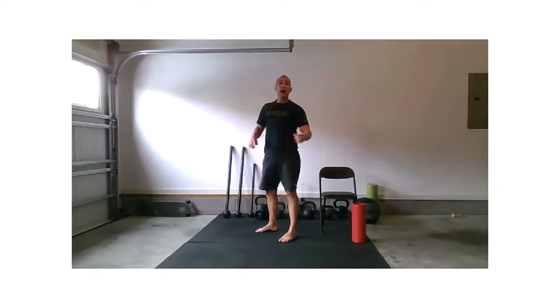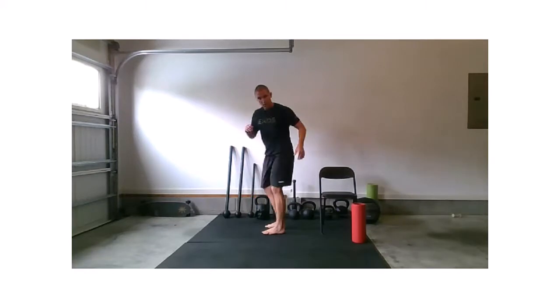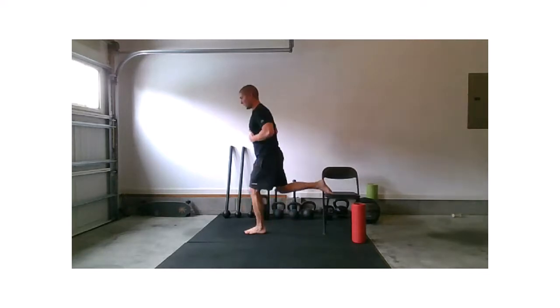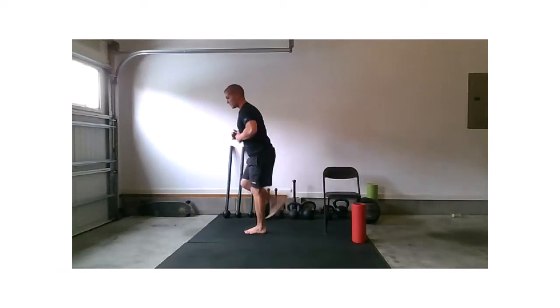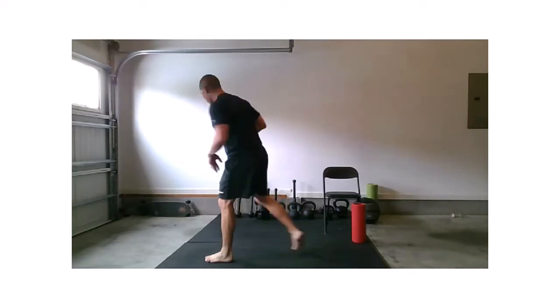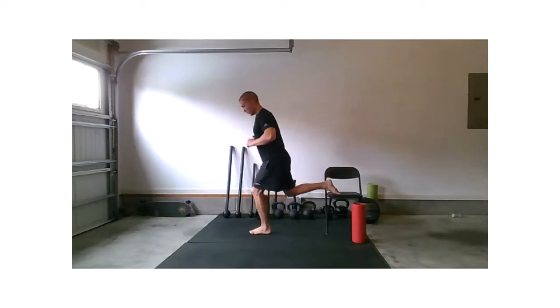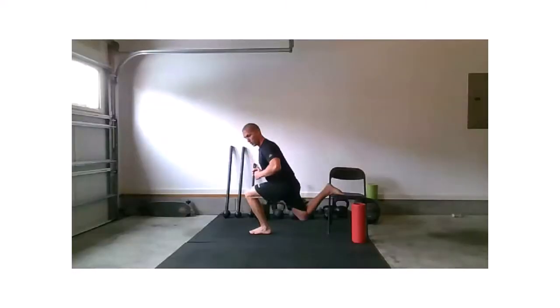Getting back to that split squat or Bulgarian split squat — right foot's going to be stepping back. If you're Bulgarian, let's work. Pressing through that front heel. In case anybody jumped on late — if you're not working the chair Bulgarian, you're just working a strong split squat, still driving through the front heel, still working that front quad. And relax.